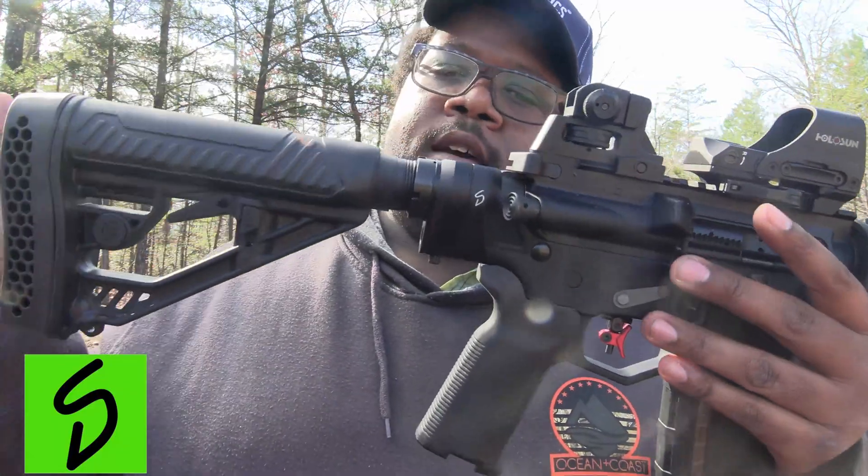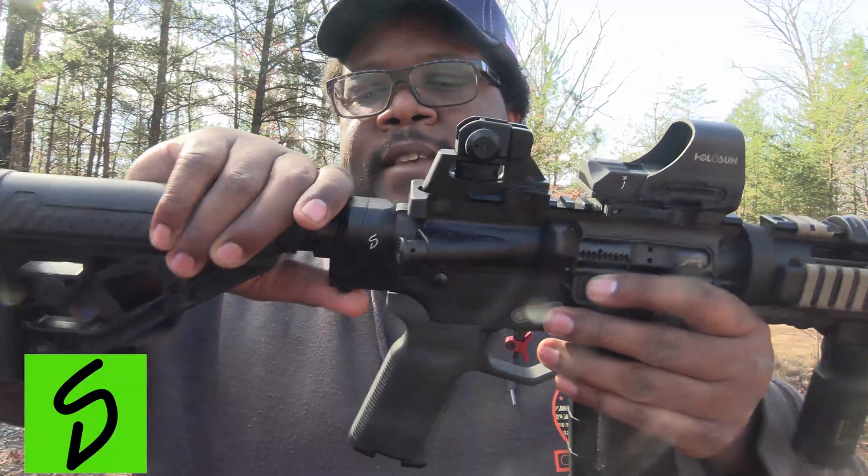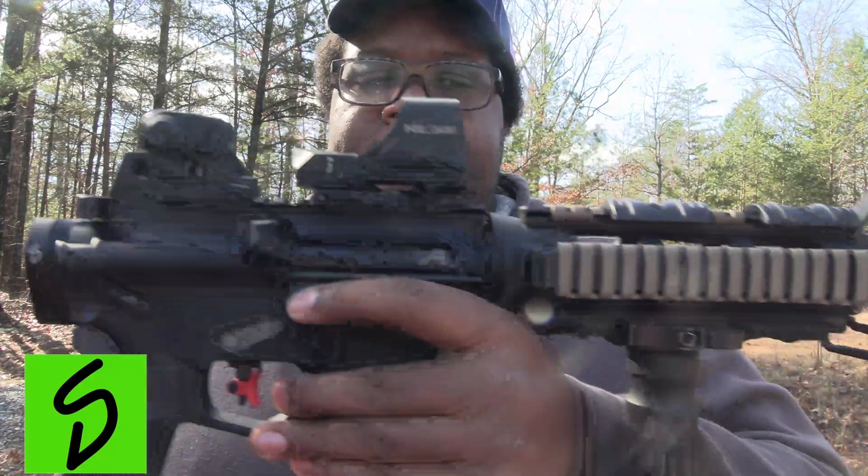I didn't have any problem with it coming loose — it's still on very tight. I had no problem getting it to click in place with the cam system. The button release — I mean, it's amazing. This is very, very innovative guys.